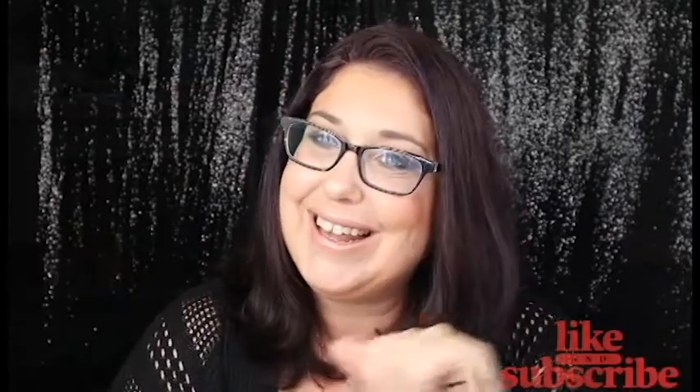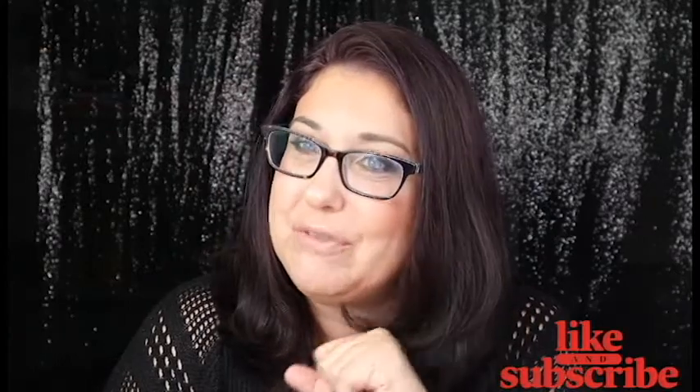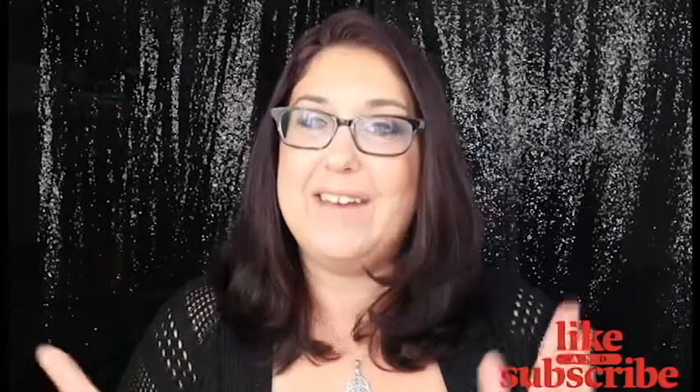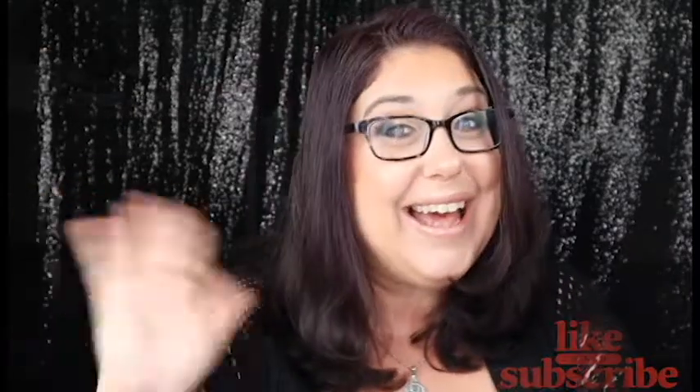I hope you guys liked this video. Please subscribe to my channel and ring the bell so you'll be notified every time I upload a new video. I hope you guys have a wonderful and magical day and I will see you in my next video. Bye guys!